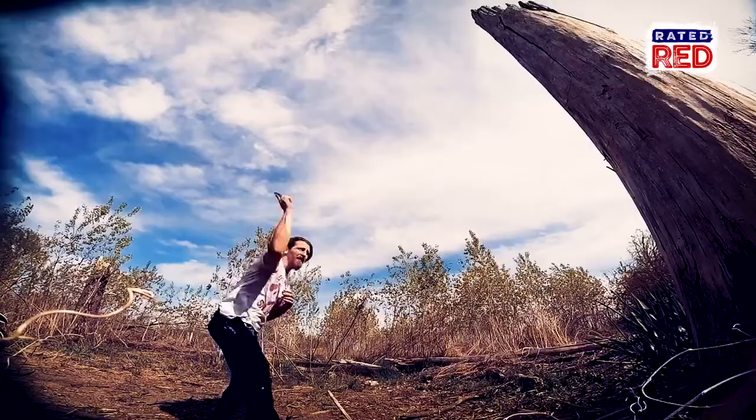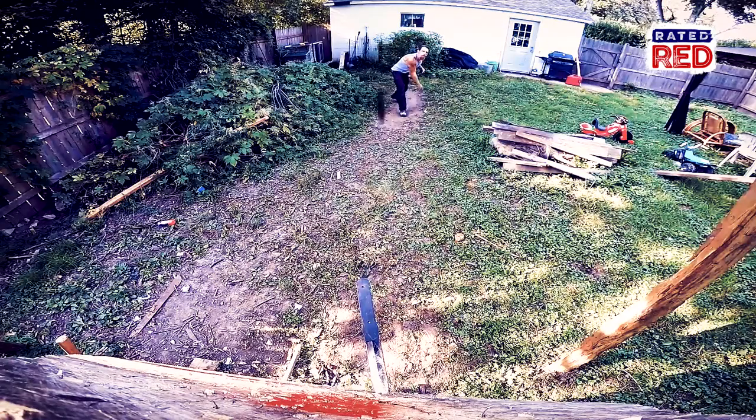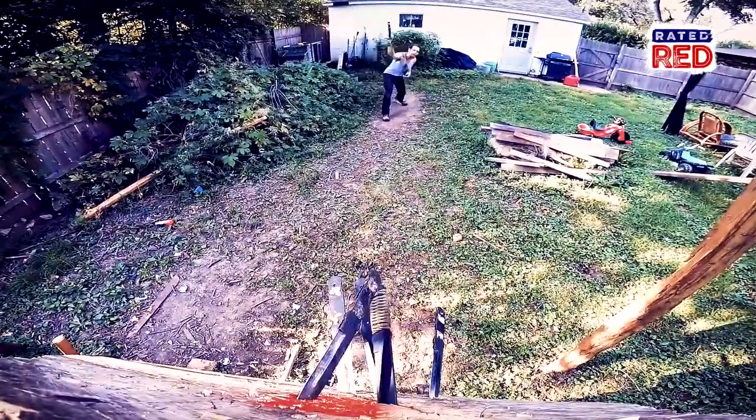Combat knife throwing is instinctive knife throwing — being able to hit what you're looking at without second guessing. The military half-spin throwing would be something that is very similar to my style. A military half-spin started with bayonets.